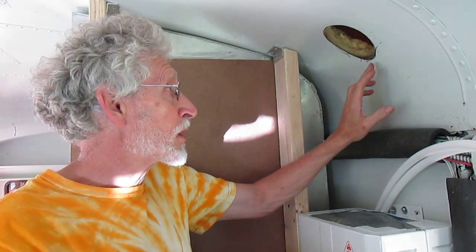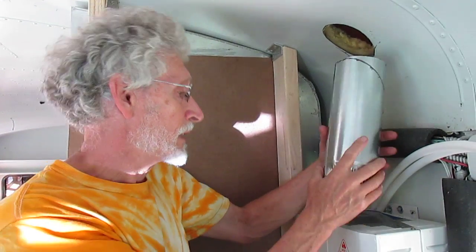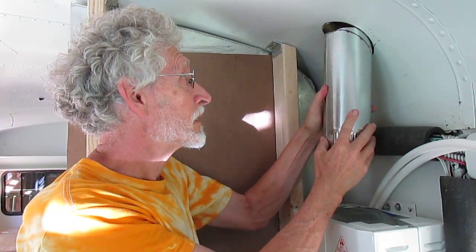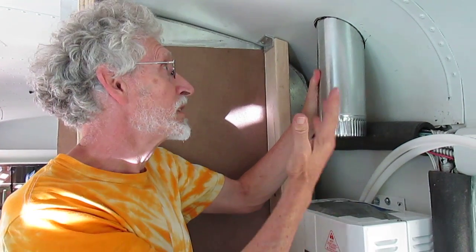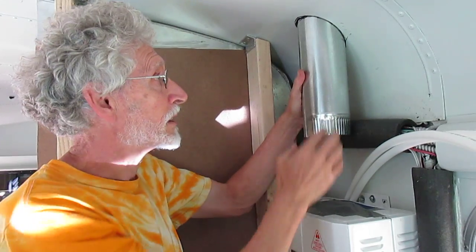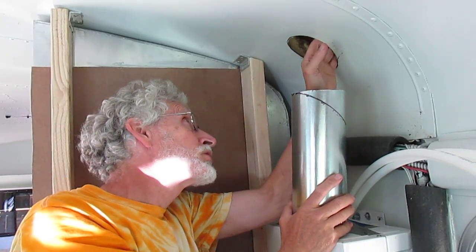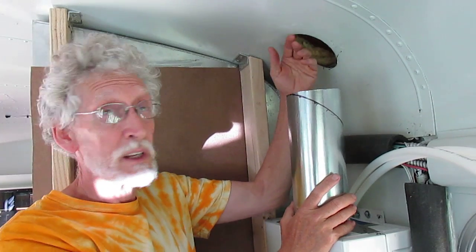As you can see, we've marked and cut the hole for our pipe to go through. We're going to check it here — yes, quite pleased with that, looks like it's going to be good. We can of course fill that in with high temperature caulk later on.